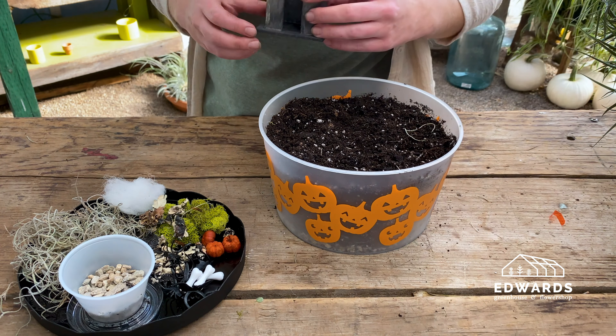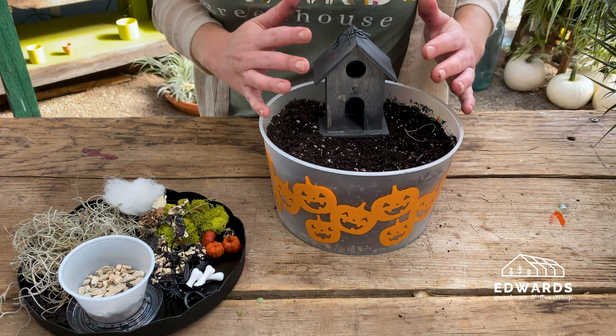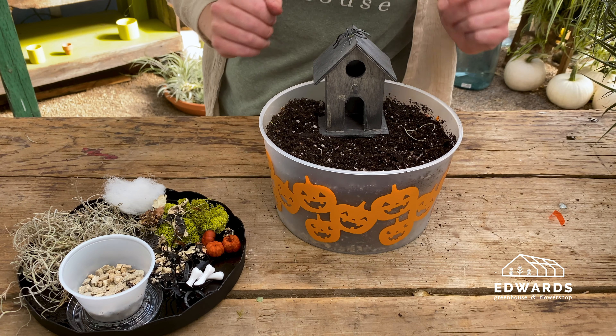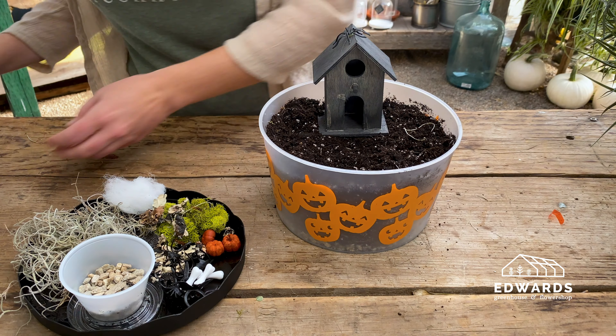First, we'll place the house. Decide which side of your container will be the front, and place the fairy house near the back of the container. Placing the house first will help us know where to place everything else.